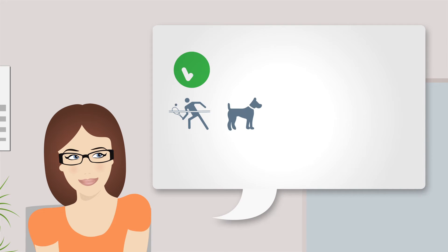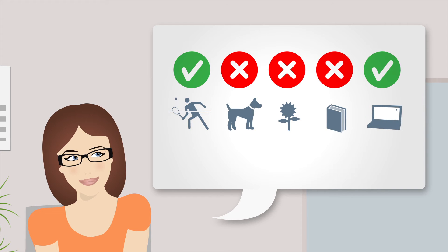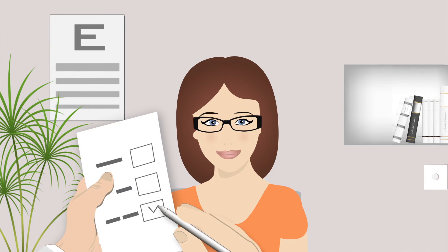They'll ask if you play sport, have any seasonal allergies like hay fever, or spend a lot of time in front of a computer, or how often and for how long you want to wear your contact lenses. This will help them determine the right type of lenses for you.